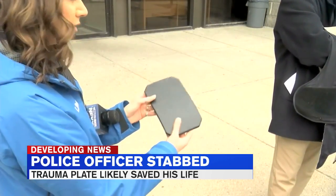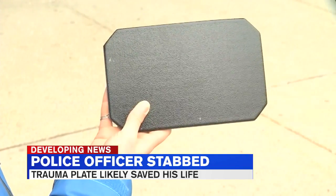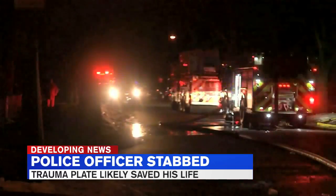Bulletproof vests often dominate the conversation on police officer attire, but Springfield police say this trauma plate, worn over the chest, can stop a blade. And Wednesday night, they say it saved Officer Greg Vetrano from serious injury.